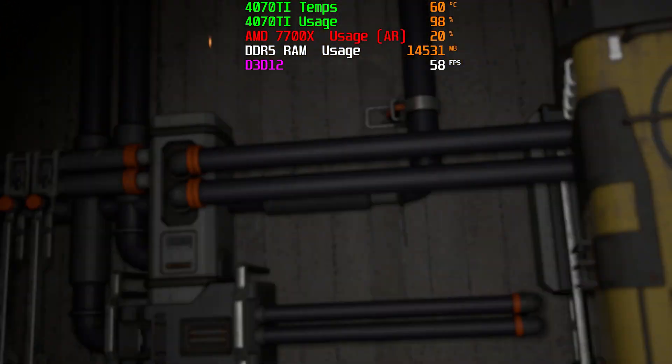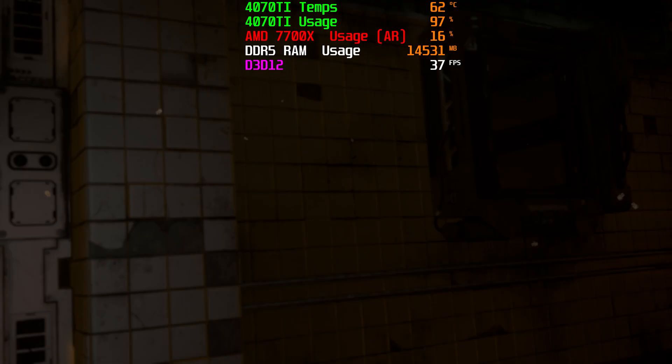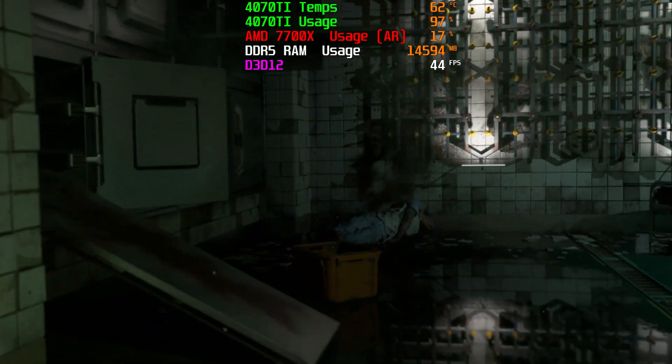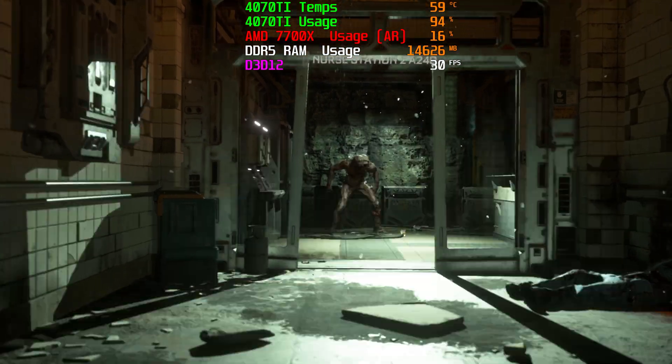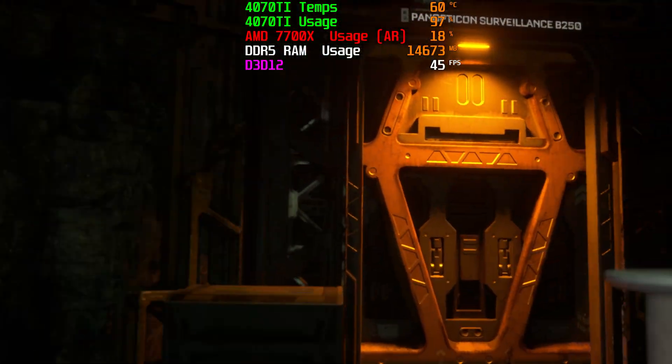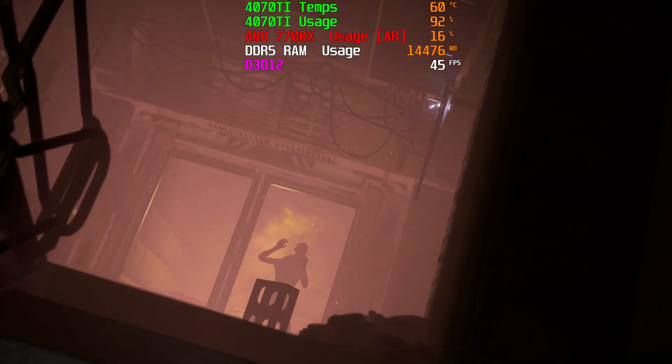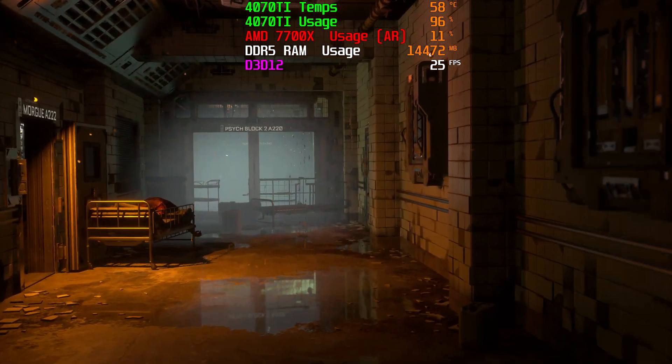The next game we tested was Callisto Protocol. This is a new title that's only been out a very short time, and it's definitely a good barometer of a higher stress test for the 4070 Ti. Starting at 4K with both ray tracing and DLSS turned on, we see about 63 to 64 frames per second in the in-house benchmark. That's fantastic — in a game like this you don't need super high frame rates, and you maintain that 60 FPS barrier for the best experience. When we tried FSR, which is AMD's equivalent to DLSS, we got relatively the same amount of frames, likely because the game is so new it can't fully leverage the technology yet.